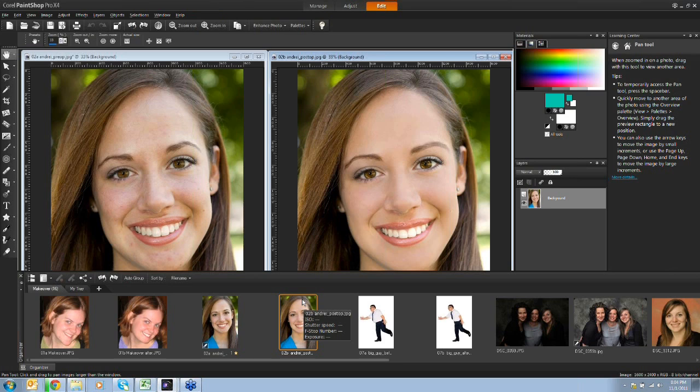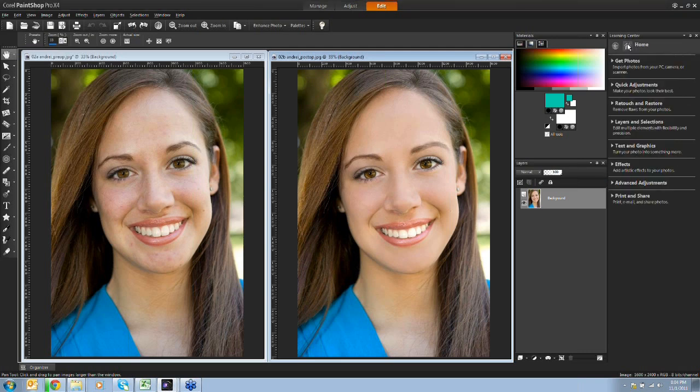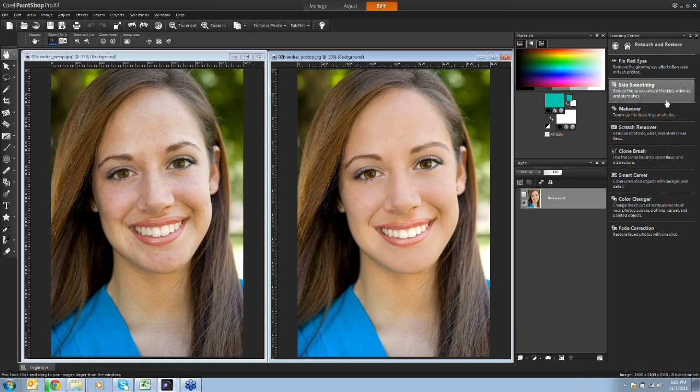For those of you who aren't familiar with PaintShop Pro, I'm in the edit mode, which is where you'll find all of the tools you need. There is also a learning center on the left or right-hand side - in my case it's on the right. It behaves like a browser with the most commonly used tools in different categories. I'll be using quite a number of tools in the retouch and restore category.